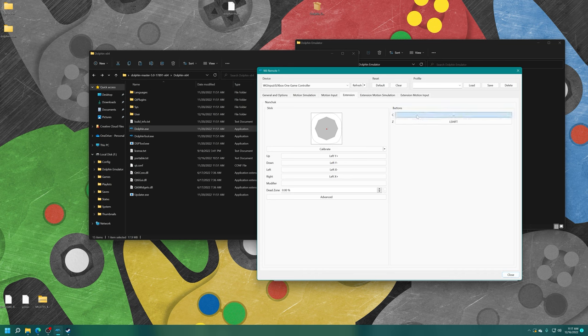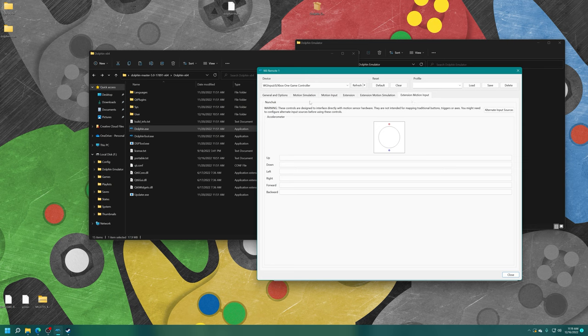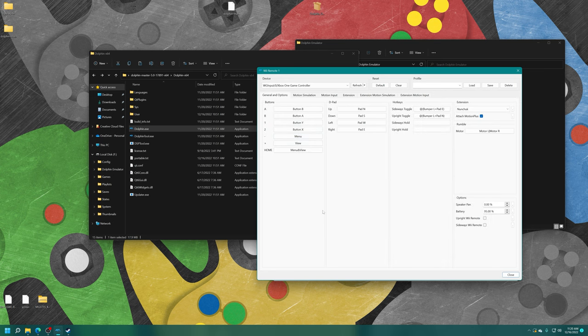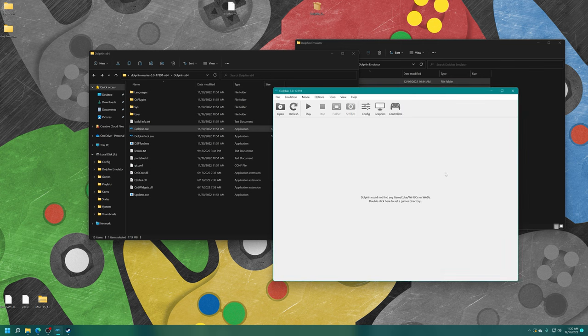You have all the motion input stuff to configure as well depending on the game. There aren't a lot of options for an Xbox controller, so you'll need to fine-tune it — I set some accelerometer inputs to my right analog stick and thumbstick buttons for games like New Super Mario Bros. Wii. Once you have it set, close out of the controller tab and you'll be able to control your games.